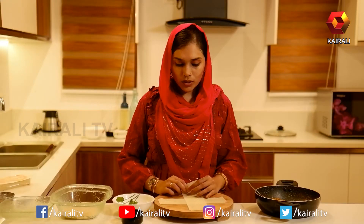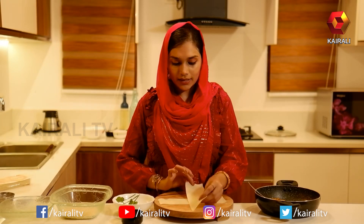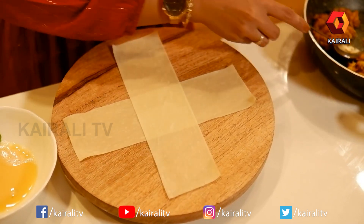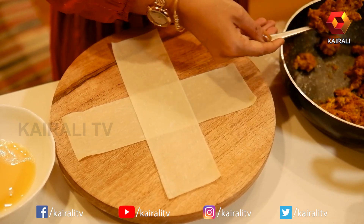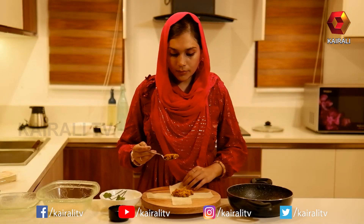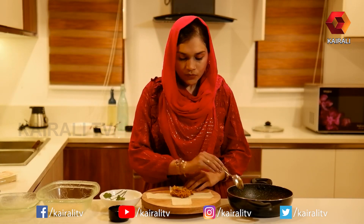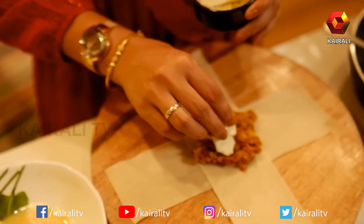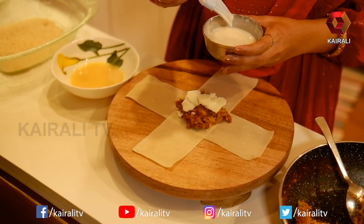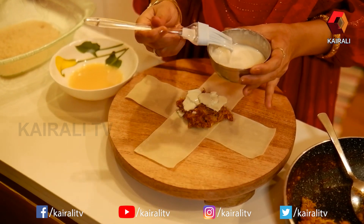Now we have to make the masala filling in a samosa patty like this. We have to make it close and then make the masala in this place. We will fill the mixture in the middle of the bowl. We will add cheese to the bottom of the bowl. We will mix the corn flour on the bottom of the bowl.